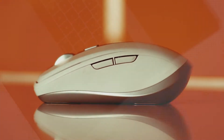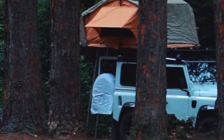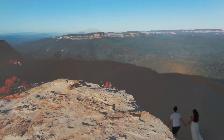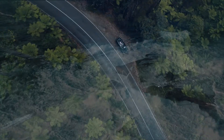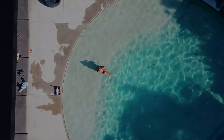It is a complete game-changer, especially for someone like me who edits on Lightroom Mobile. I immediately fell in love with the ability to customize a mouse to suit my workflow. Its precise tracking on any surface and its compact design make the MX Anywhere 3 an ultimate travel companion. And I'll see you next time.